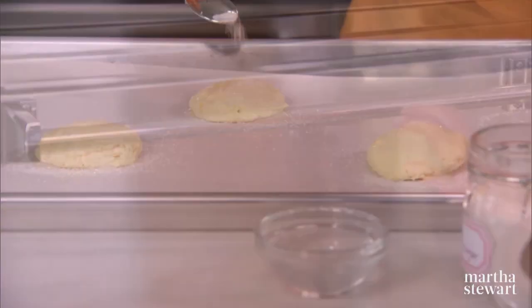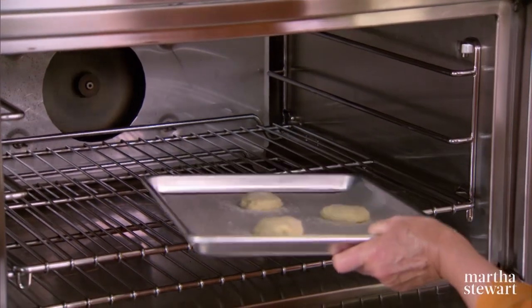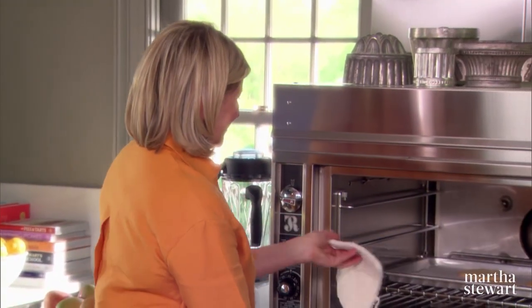Get these right into a 350-degree oven for about 15 minutes. Set your timer. I think the cookies are done — yes, they are.